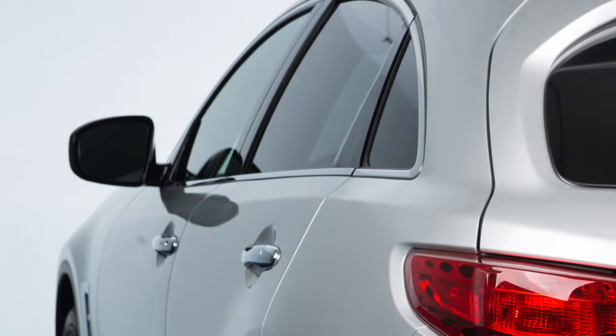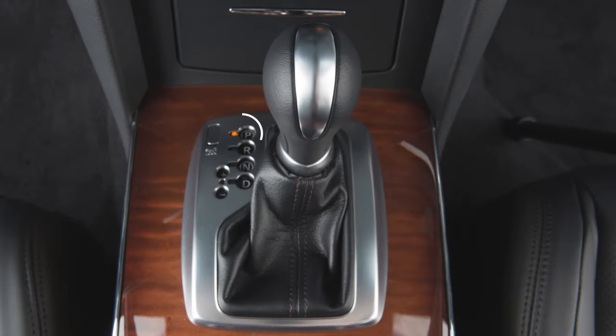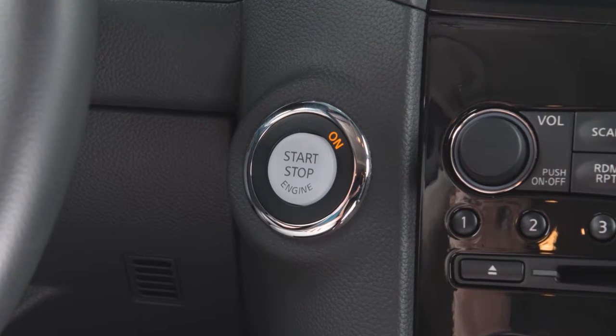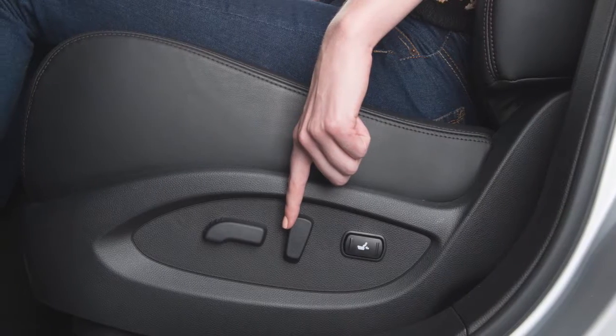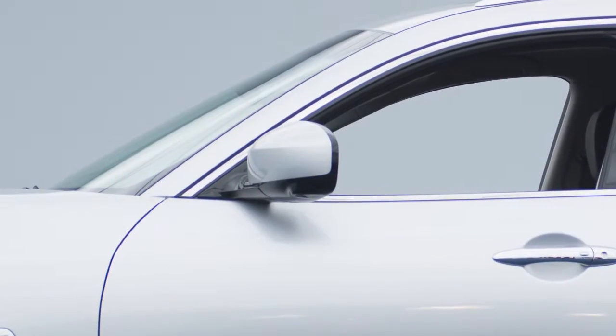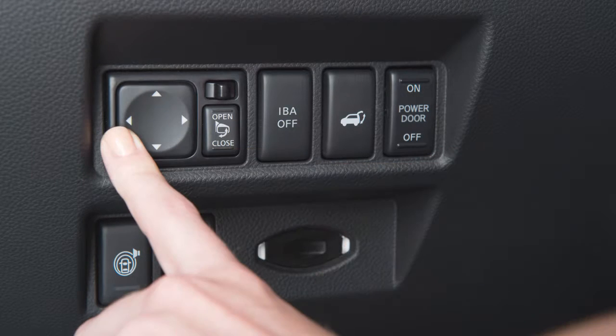To do so, follow these steps. First, set the shift selector to the P or Park position. Then, place the ignition in the on position. Third, adjust the driver's seat, steering column, and outside mirrors to the desired positions by manually operating each adjusting switch.